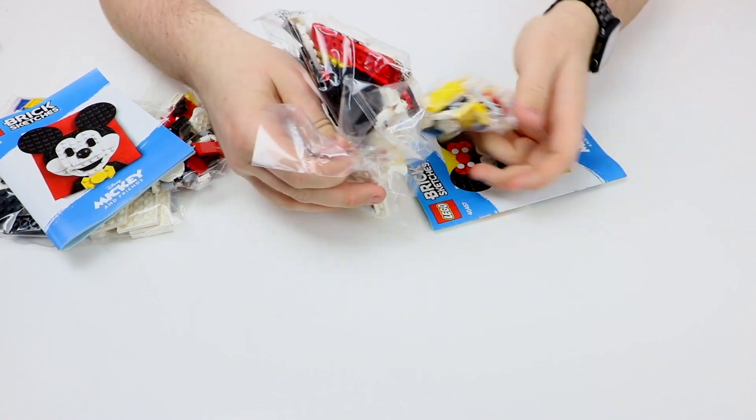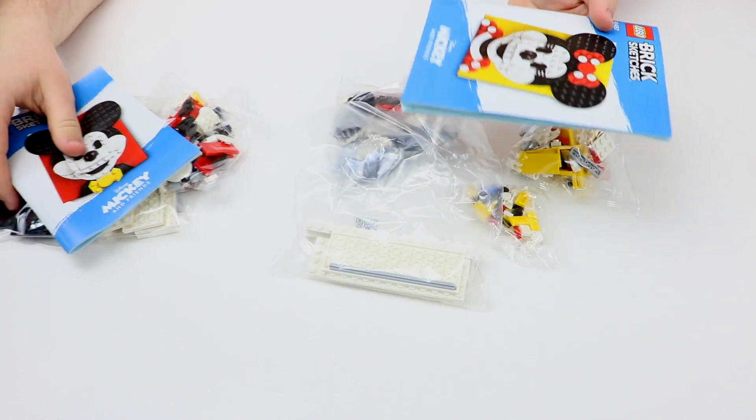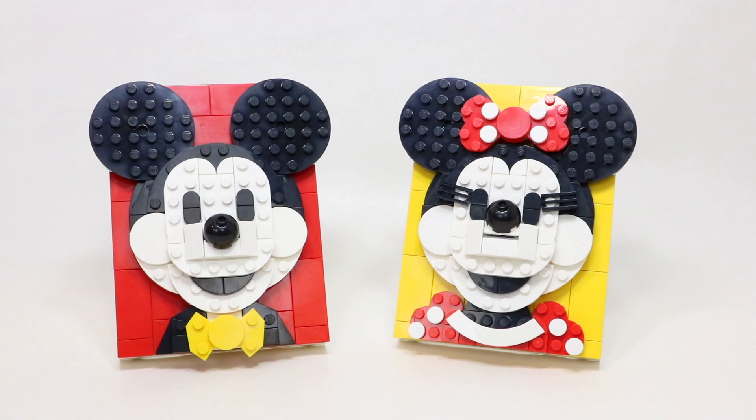So here they are in a nice little overview. I do have to say that these are my favorite brick sketches that LEGO has released. I know there's not much competition between the Star Wars and the Super Heroes ones — especially the Super Heroes ones kind of suck. But the Star Wars ones were really good, and these ones are even just that much better.